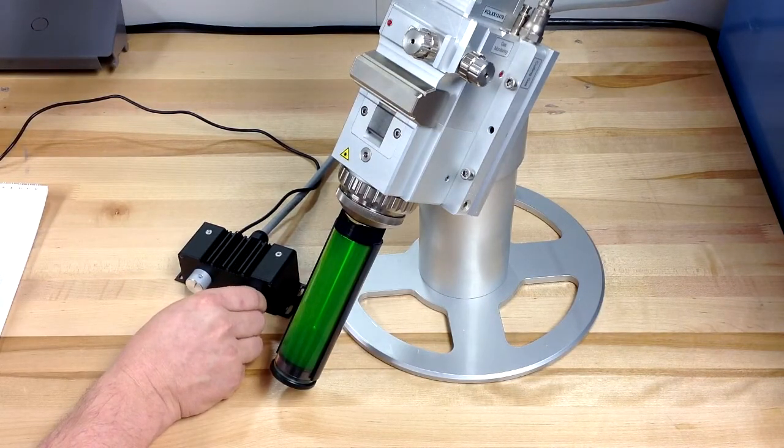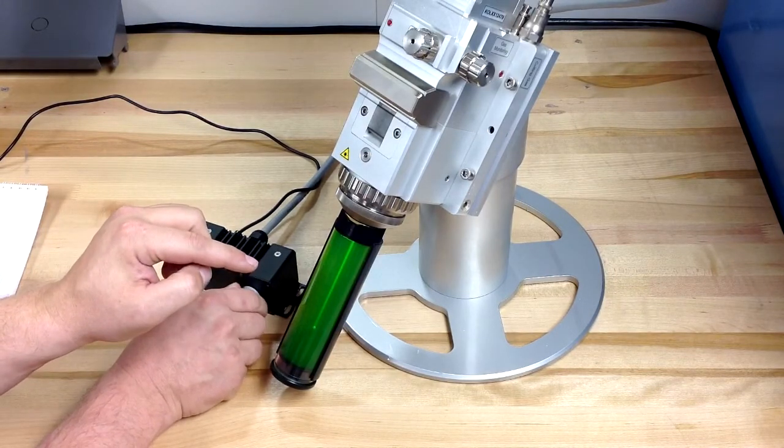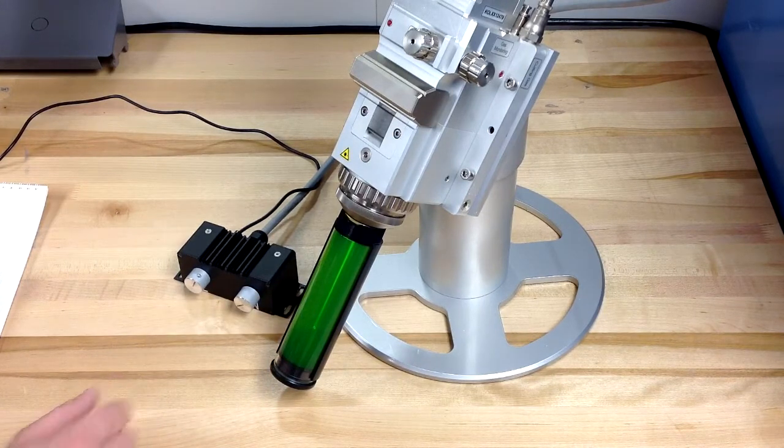And we can change the diameter of the beam as well. Huge advantages for you as a customer in training and operational costs and time.